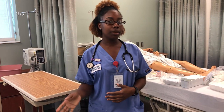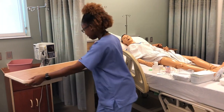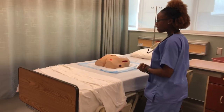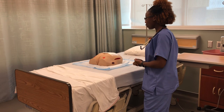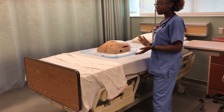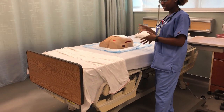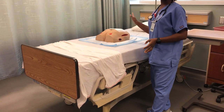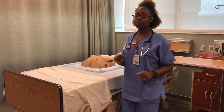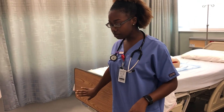Now that we've looked at the physician's order, we're going to assess the patient's pain level. If they are in extreme pain, you want to go ahead and medicate them, because doing dressings on a wound can be very painful. Hello Miss Smith, my name is Jasmine, I'm your nurse today. We're going to be doing a wound dressing — can you tell me your pain level from 0 to 10? She says 10, so we're going to medicate her and come back 30 minutes later.